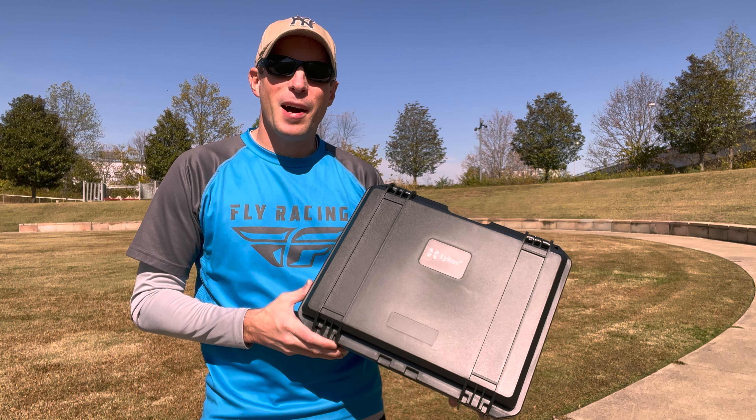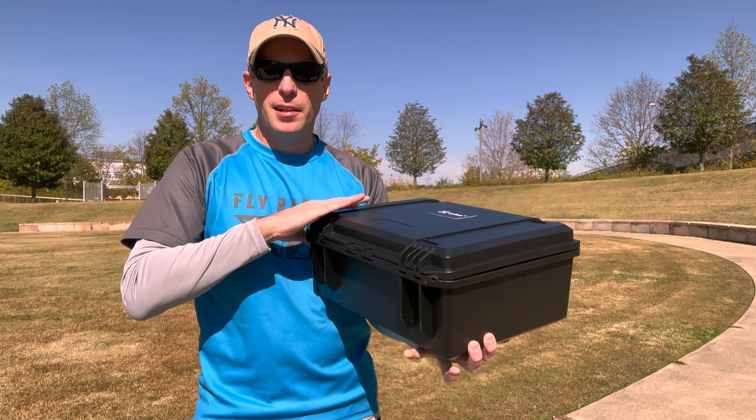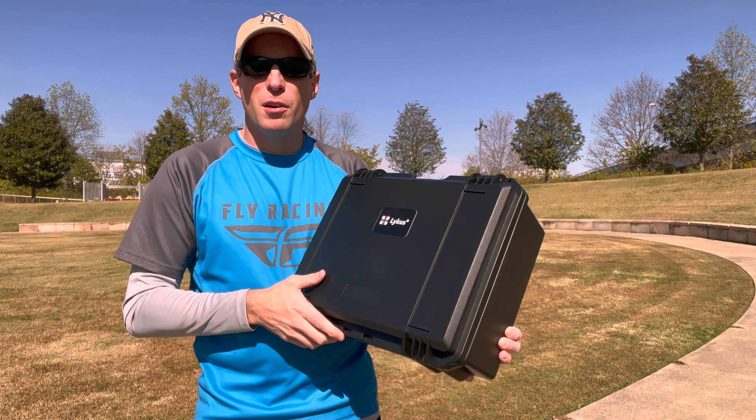This is the case for the DJI Avada that I was really looking for. It's made by Lycus. It is a nice hard case — really strong, durable plastic.